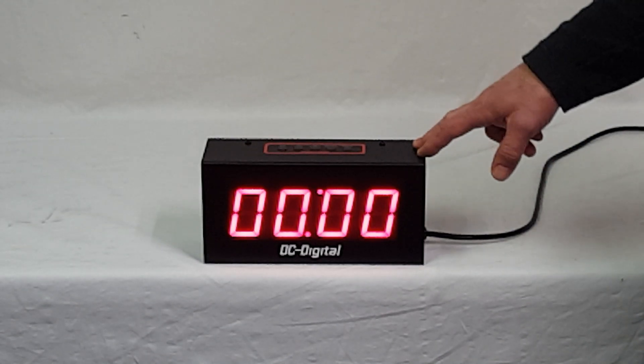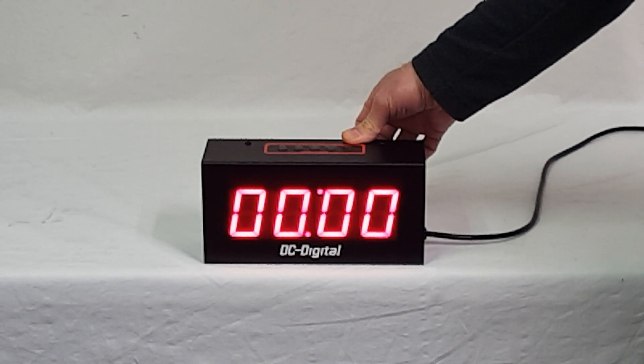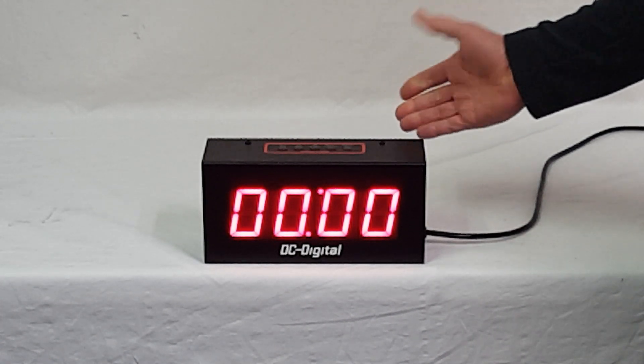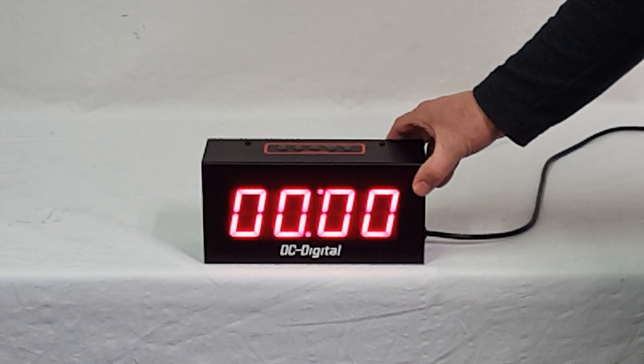Hello, this is Jim with DC Digital. Today I'm demonstrating a DC-25T-DN — it's a manually push button countdown timer with 2.3 inch high red LED digital displays. It's good to be viewed in a classroom type setting, a conference room, or a large office.